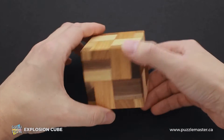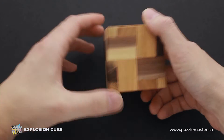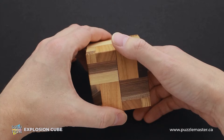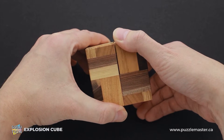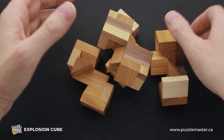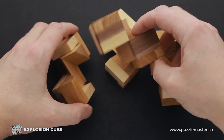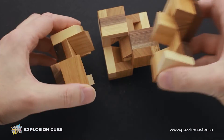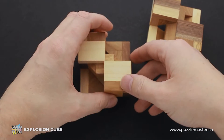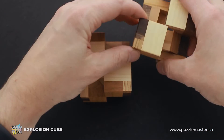And why is this puzzle called Explosion Cube? When you solve it and you almost find the solution, you do this motion and everything just falls apart — that is why it's called Explosion Cube. So to put it back together, you have to find the pairs of parts which come together: these two come together, and these two come together as well.